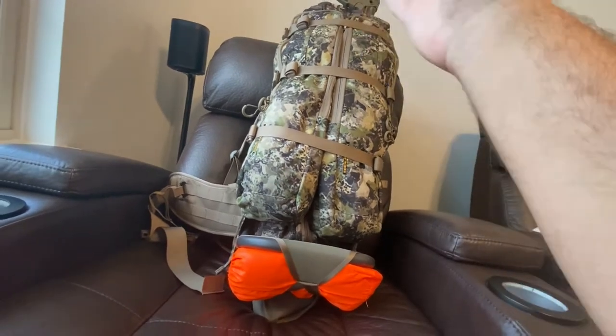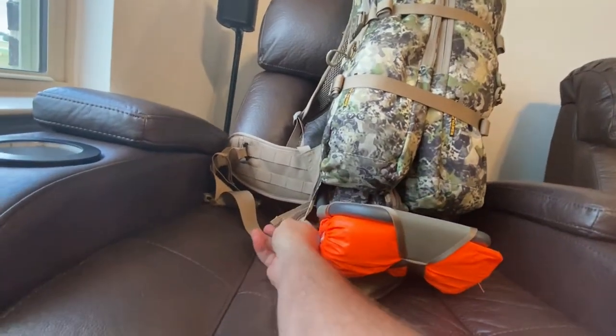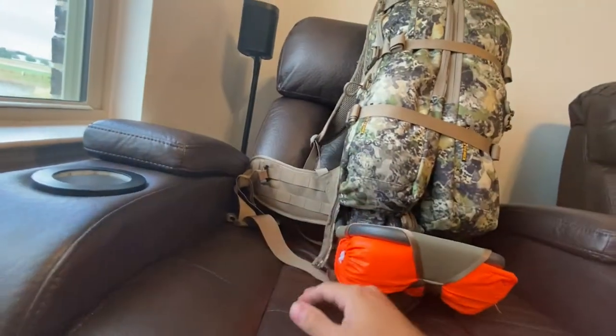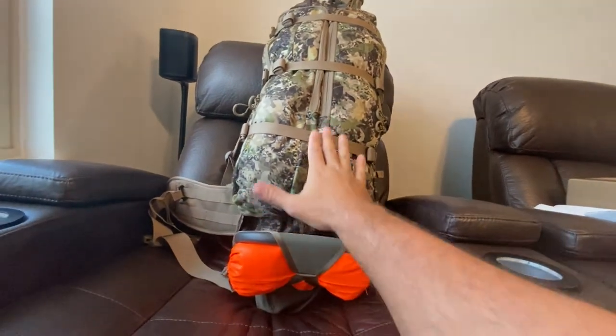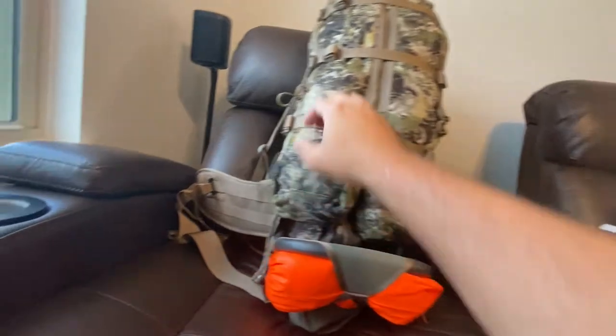If you're unaware of how this mainframe works, it's got these two zippers that run along the side here, and they have different accessory packs you can zip on. They also have a MOLLE panel behind, which is what the scabbard is actually attached with. So let's go ahead and get these removed.